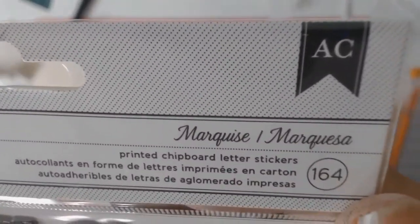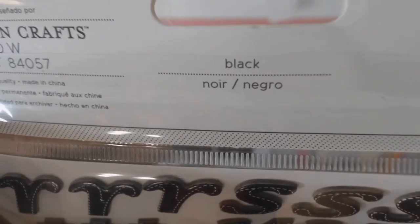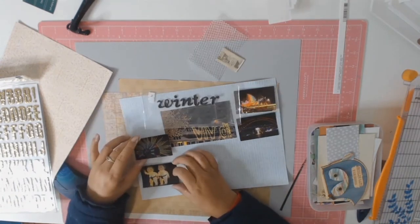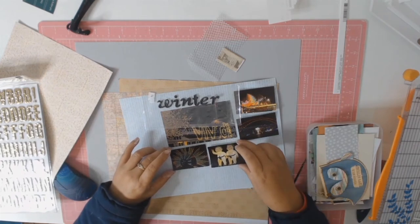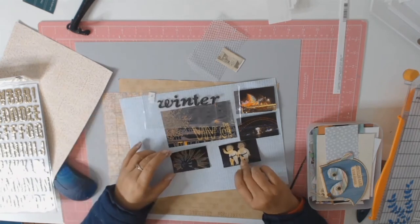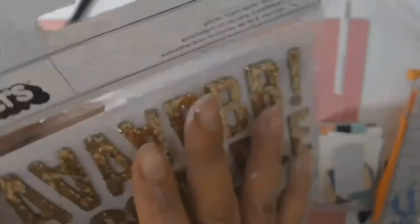I struggled with the placement of the photos so I decided to move on to the title. I'm using these stickers from American Crafts - they're black with that lovely stitching in white, and I believe they're called marquees. I'm going to use them to spell out the word 'winter', and then I go back to struggling some more with the placement of the photos, which was the hardest thing about this layout.